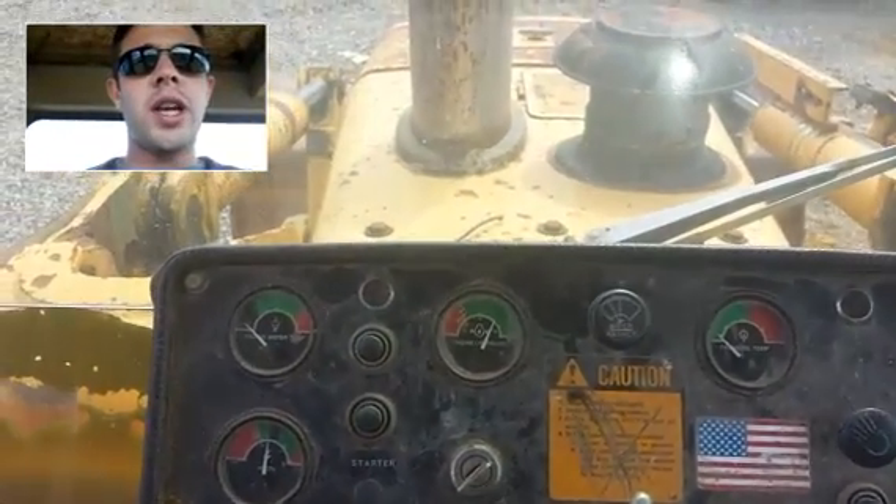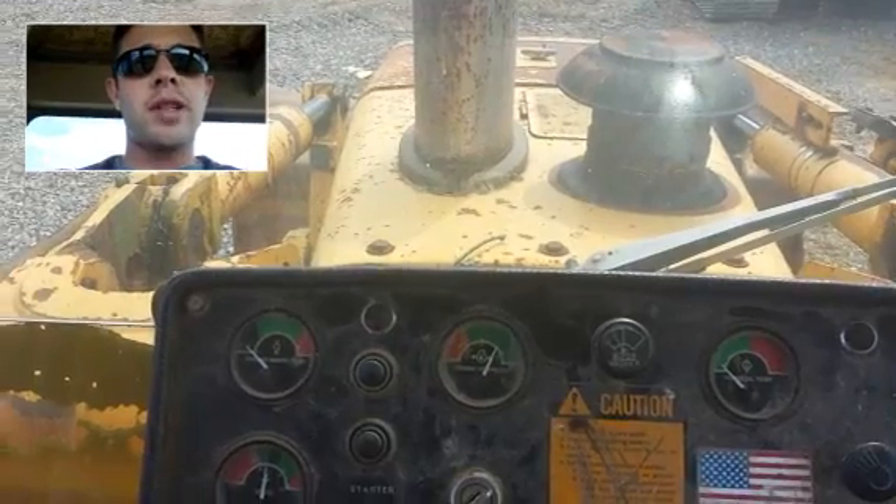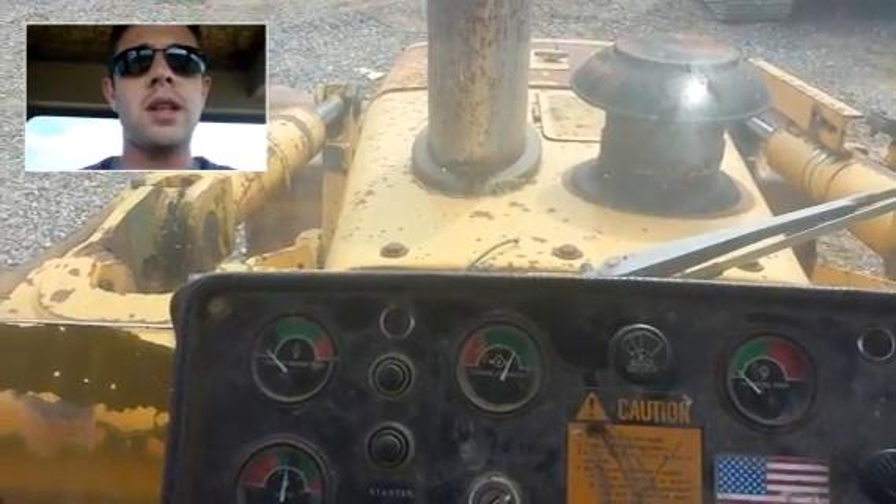This is an older machine. It does have some wear and tear, but it does start up and it runs and operates well. All components operate well.